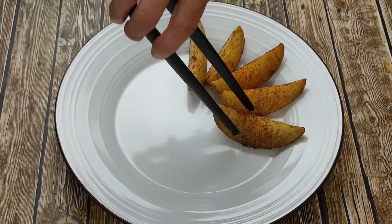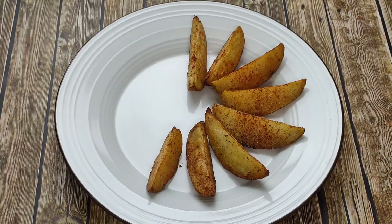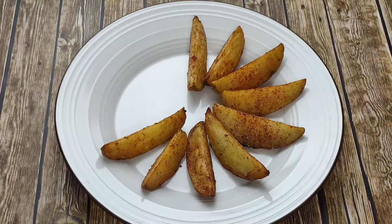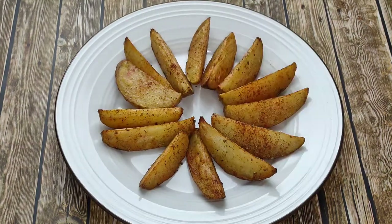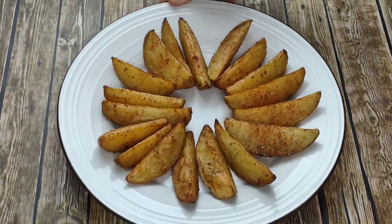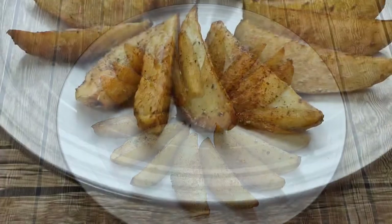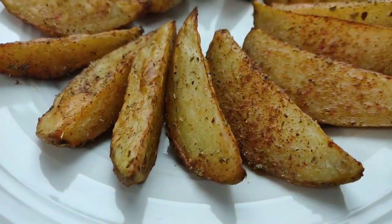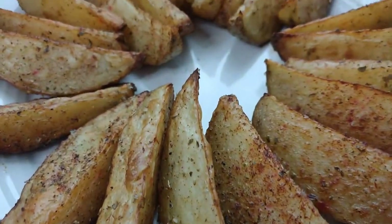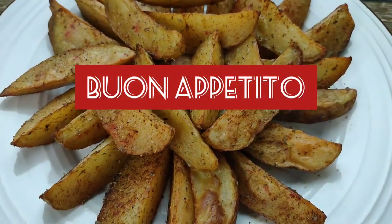And there you have it — beautifully golden brown, crispy and flavourful, healthy and delicious. What more could you want? Buon appetito! Enjoy!